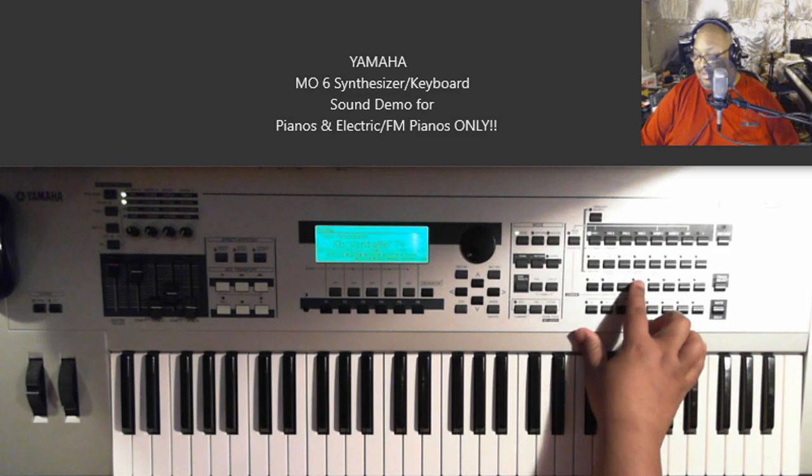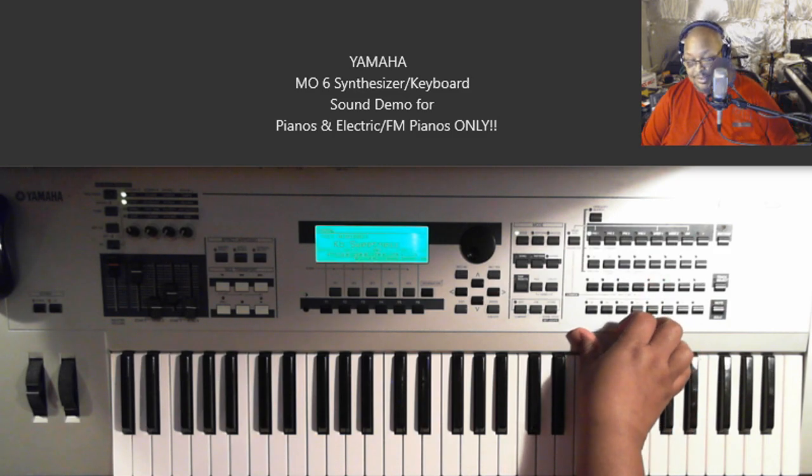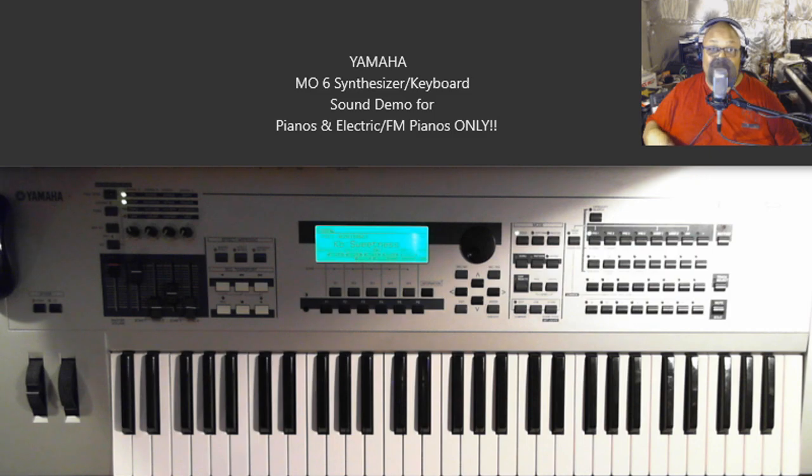Yeah, that's another sweet one. And speaking of sweet, this one is called Sweetness — that's what the patch is called: Sweetness.